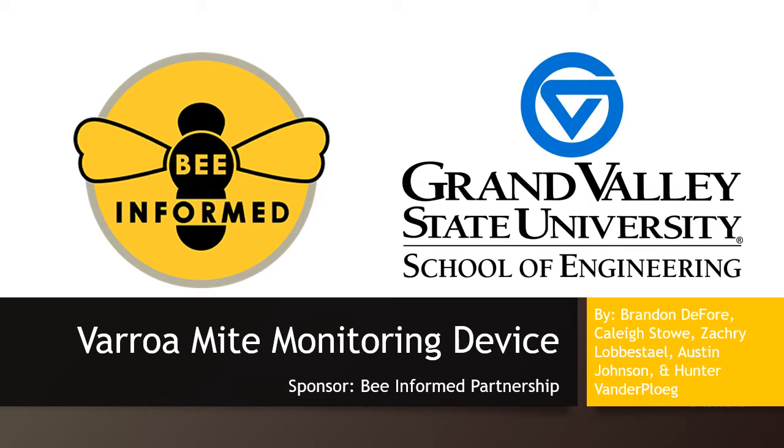Varroa Mite Monitoring Device. Bee Informed Partnership.